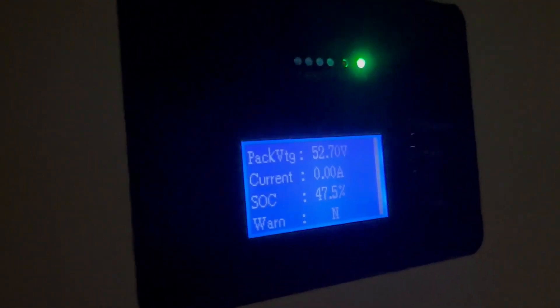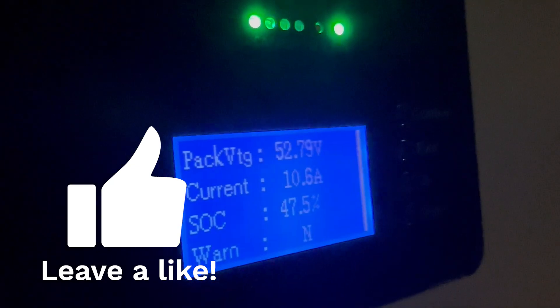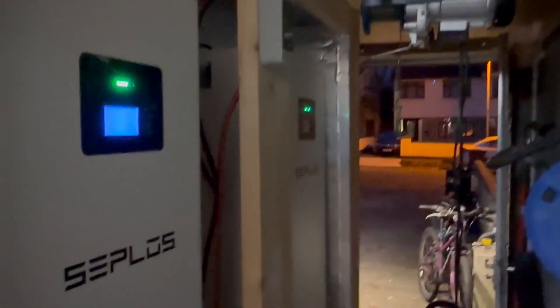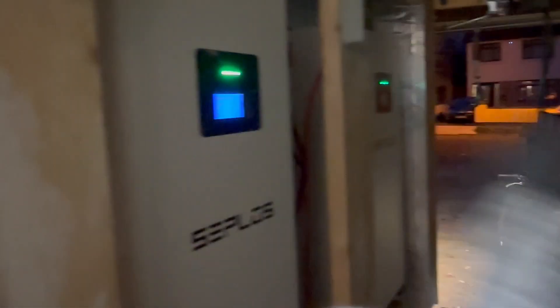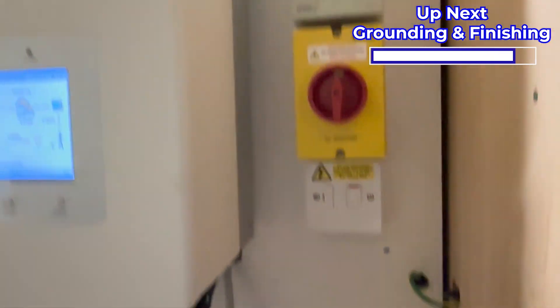Time to turn on battery three - we're showing zero amps and zero current. Flicking it on: we have lights and we have positive 10 amps, so it's taking charge. Everything is functioning as it should. I'll do the cable tidy tomorrow, top and bottom, and then I'll go through a final review of everything when it's complete.